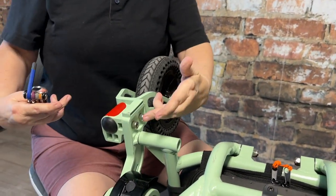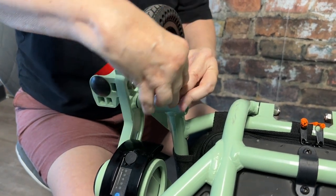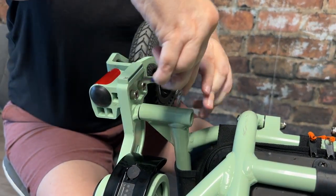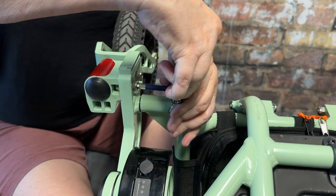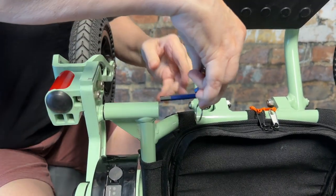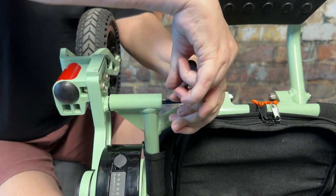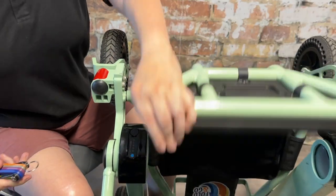Next we're going to switch to the blue hex head and tighten the three bolts on the left side of the chair. Left and right are always from the user's perspective — the person sitting in the chair. Once you tighten these three bolts, make sure they're tight and we can move on to the next section of the chair.